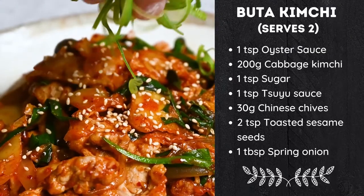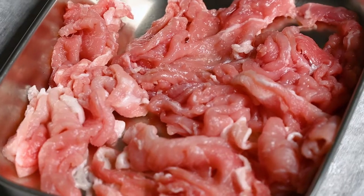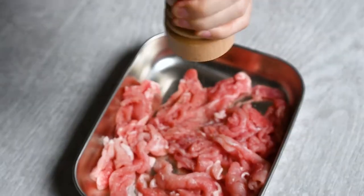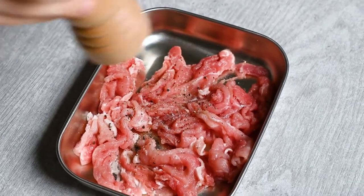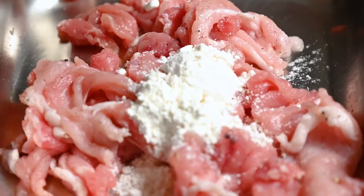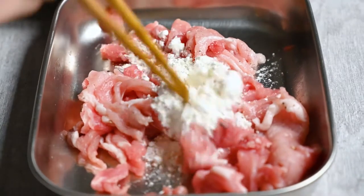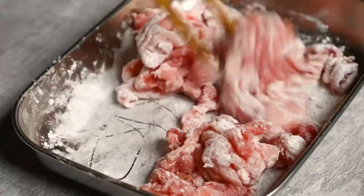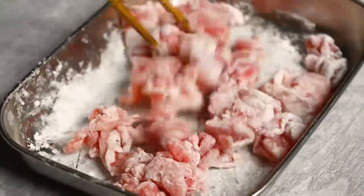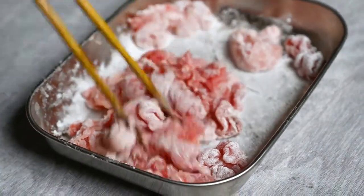Starting by sprinkling the pork with salt and pepper, then coat it with weak flour — you can use all-purpose flour for this, it just adds a good texture to the pork and helps absorb the flavors. I'm using thinly sliced pork, but if you can't find it you can cut pork into thicker strips and it will still taste good. This is a simple stir fry dish so don't overthink it.